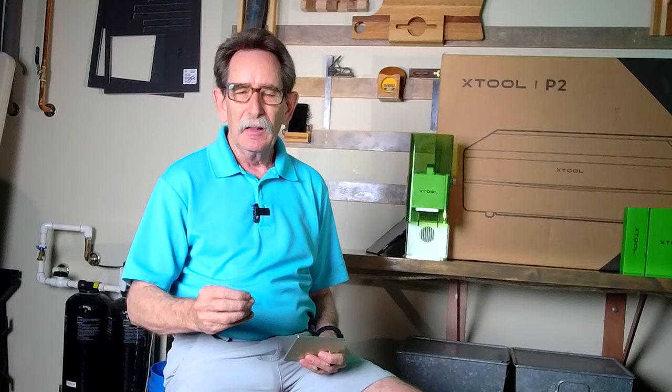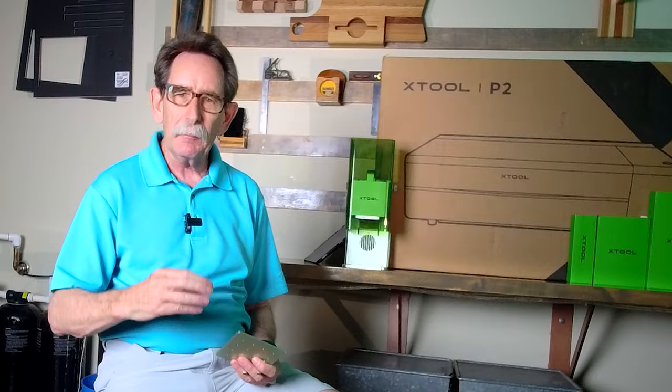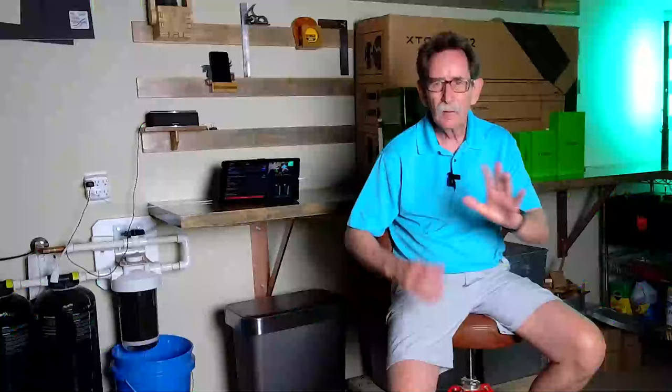Hello everybody, George Kenner. We're gonna do a follow-up review on the Xtool P2. There were some things that I had not yet done with the machine when I completed the first installment, and I wanted to come back and review at least two big things.